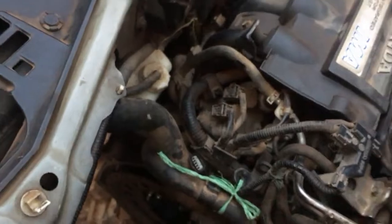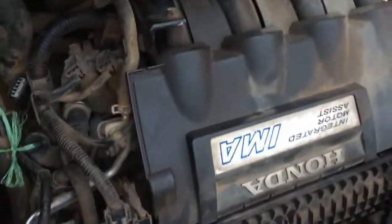We have this motor right here — this electric motor, it's an MF6 motor, an amazing AC three-phase motor. It assists this engine to run without consuming a lot of fuel. This here is the centering mechanism for the dampener wheel.